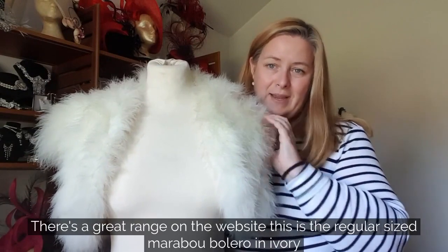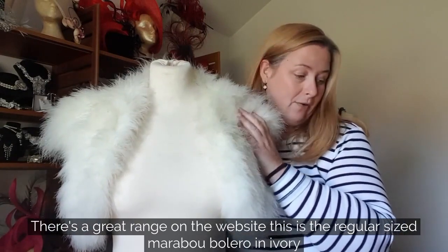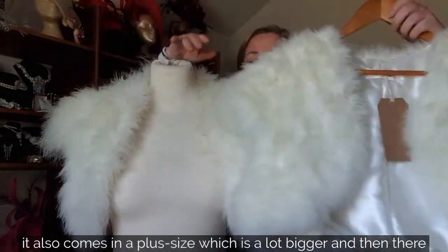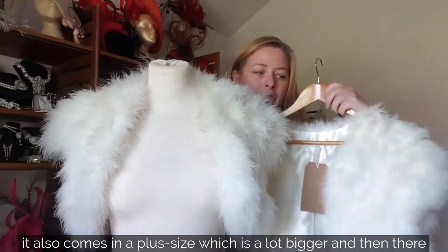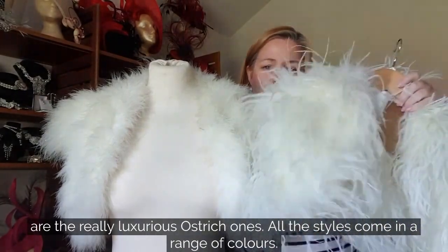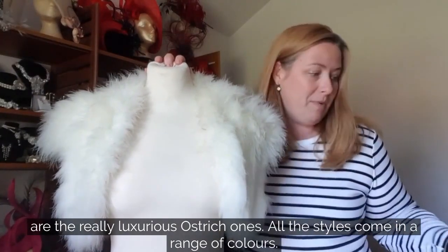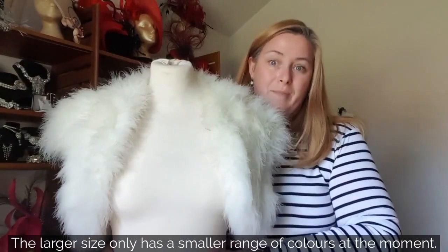There's a great range on the website. This is the regular-sized marabou bolero in ivory. It also comes in a plus size, which sits a lot bigger on the dummy. And then there are the really luxurious ostrich ones. All the styles come in a range of colours, though the largest size is only available in a smaller range of colours at the moment.